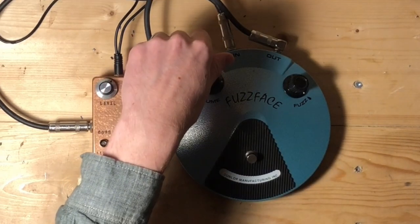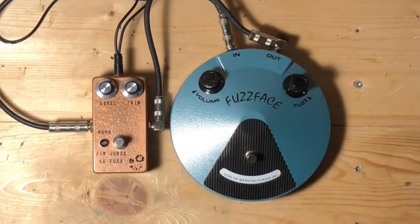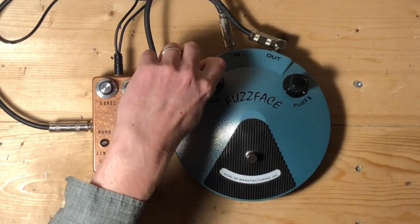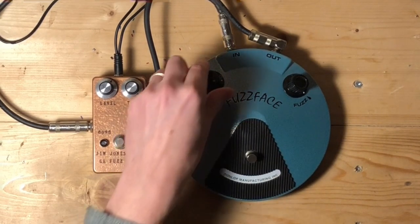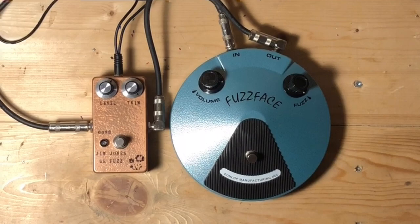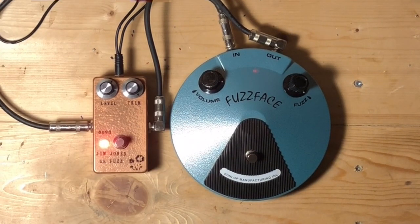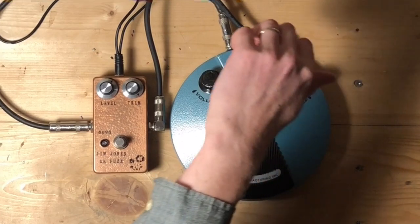So that's a classic fuzz face — fuzz knob all the way up, volume almost all the way up. That's the sweet spot there. Here's mine. A little bit brighter, a little bit more detail.